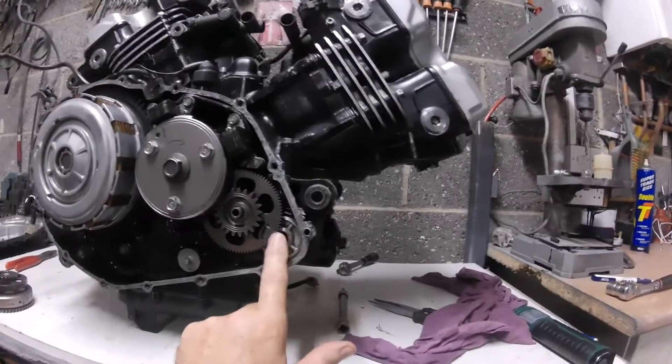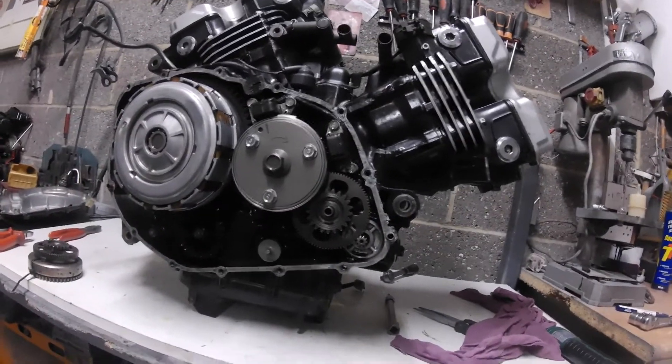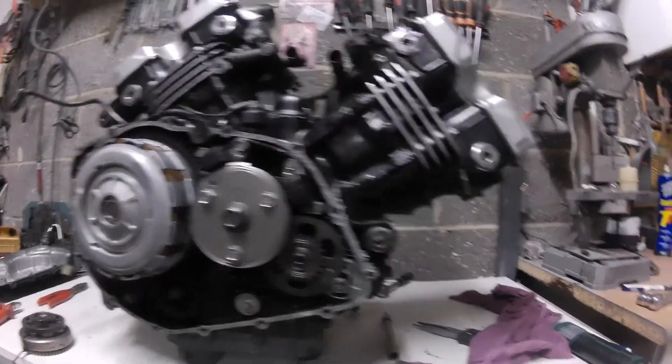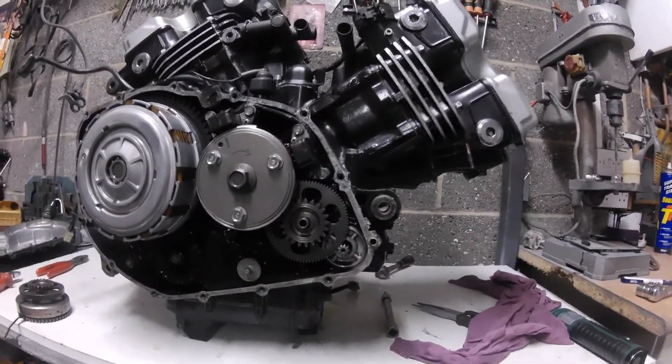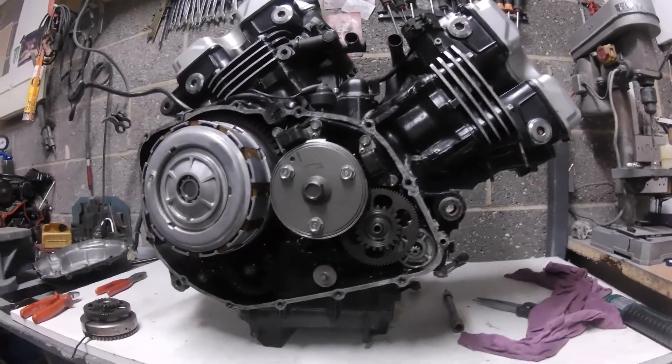That one is actually off a VFR 750 FV — from an R registration, I believe that's a '97. That's what that one's off, anyway, and it's been on ages and works perfectly.